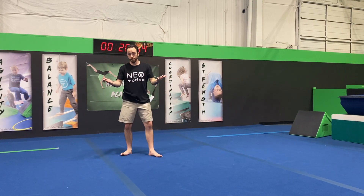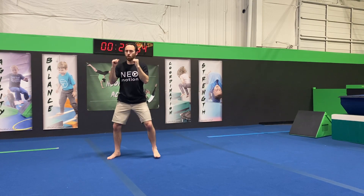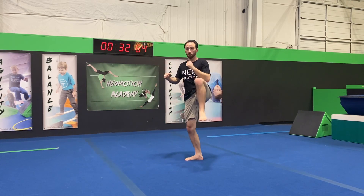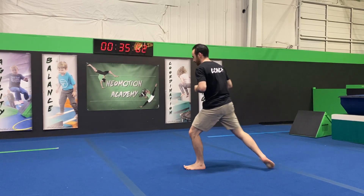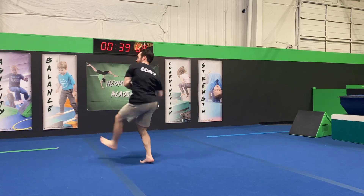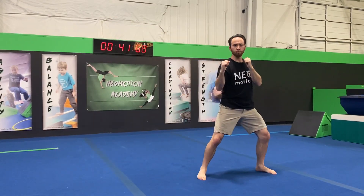So it pretty much is just a skip 180 round with a few extra steps and twists. Let's speed it up a bit. Breaking it down: we have the step, we twist, lift that non-kicking leg, switch to the skip 180 round kick. And that's it guys — the more you get those steps down, the more speed you add, the more fluid it's gonna look.